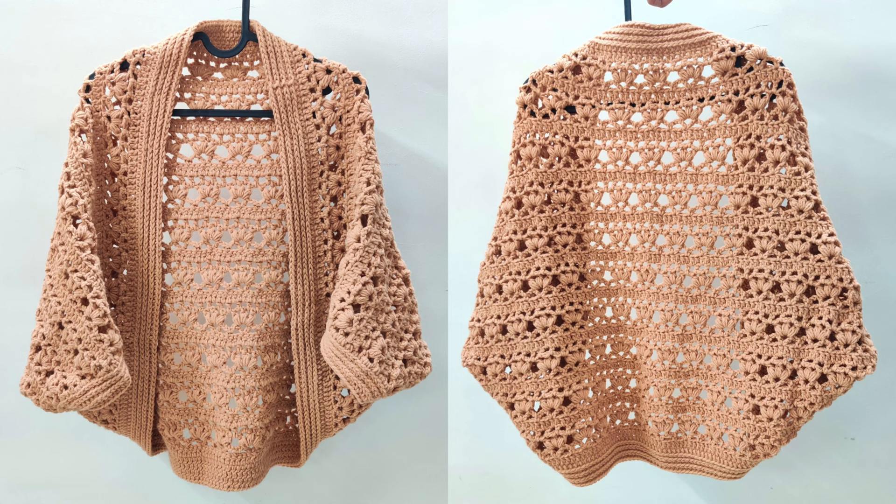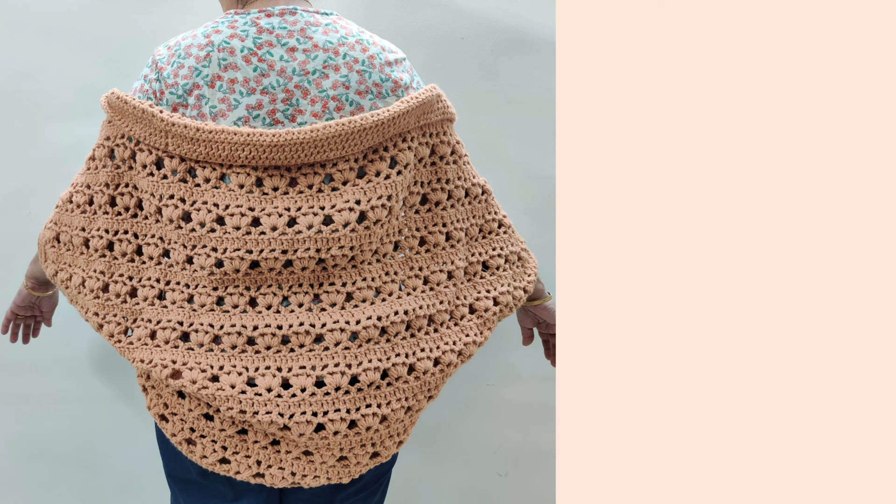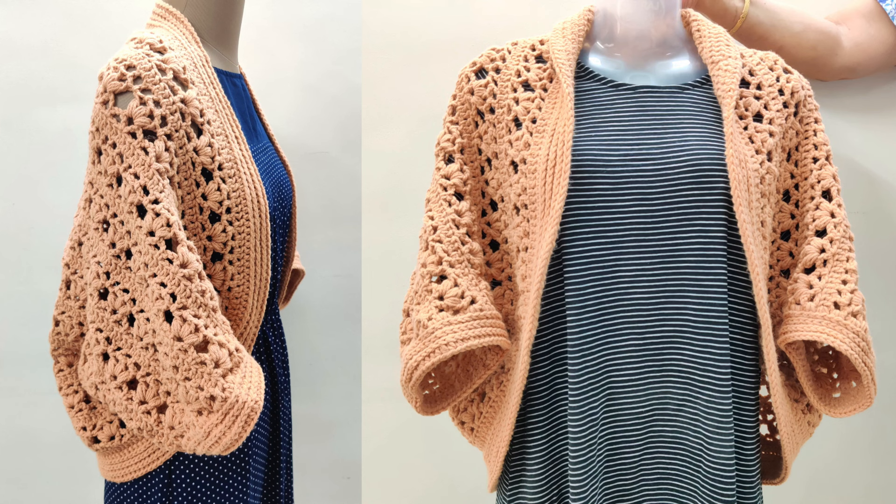Your cocoon shrug is now ready to wear. The written pattern has been linked in the description box below. If you have enjoyed this video please like it, share it with your friends, and leave me a comment in the section below. Thank you so much for watching. Here are some similar tutorials you may enjoy — see you next time.